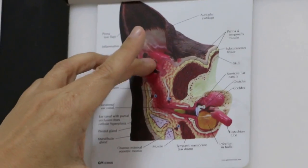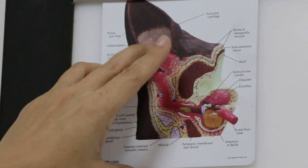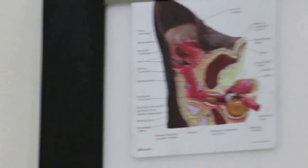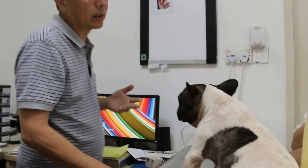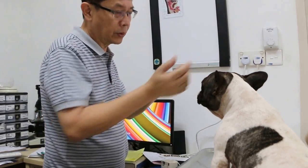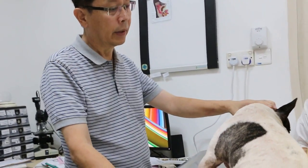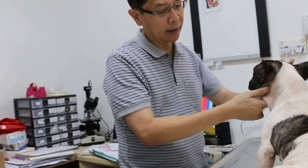The groomer puts alcohol in because that ear drop is alcohol — so when it goes in, it might be painful to the dog. Ours is the medicated one. So I'll give the medicated one — we do this first, kill all the bacteria and yeast, three times a week. Then if the dog doesn't do this scratching anymore, that means this part has settled. They also scratch the neck when they have an ear problem.